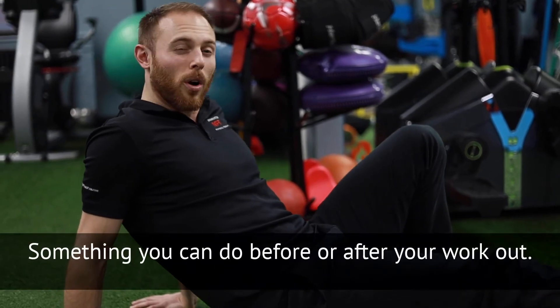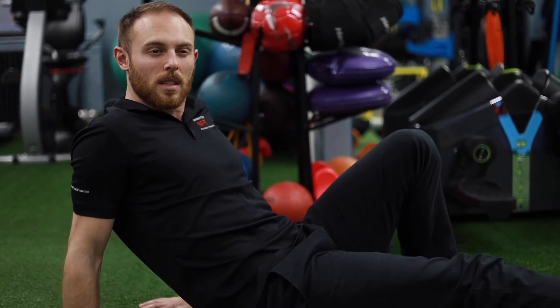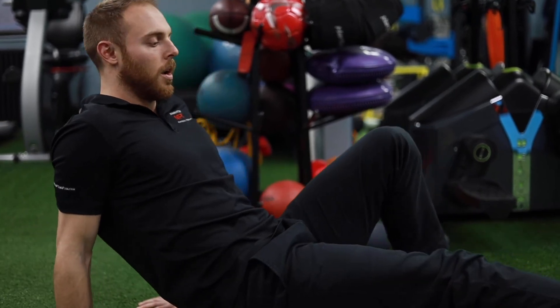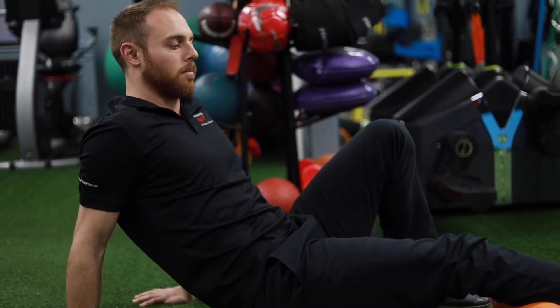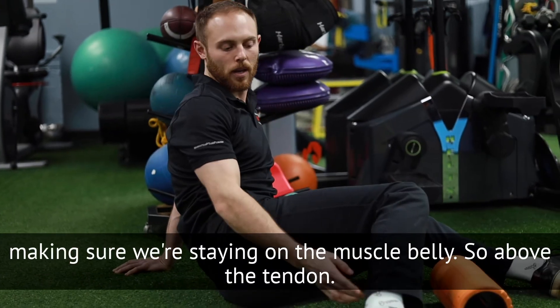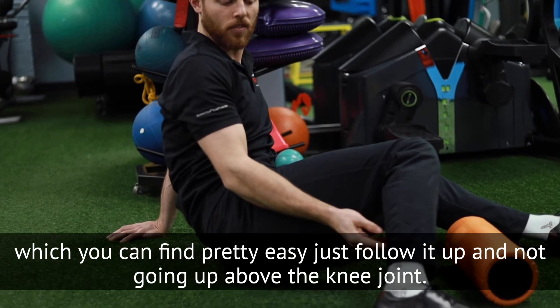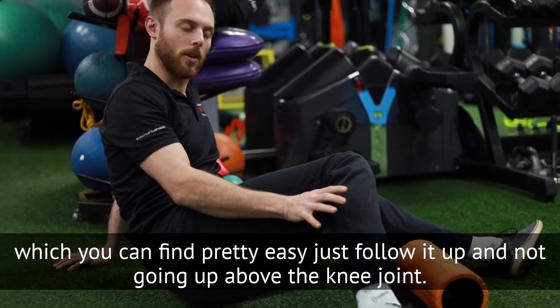Something you can do before or after your workouts. I tend to like it a little bit more after, but you can't really do it wrong. Making sure we're staying on the muscle belly, so above the tendon — which you can find pretty easily just by following it up — and not going above the knee joint.